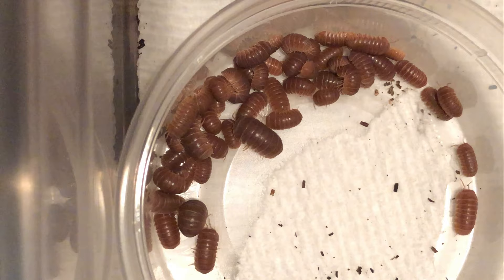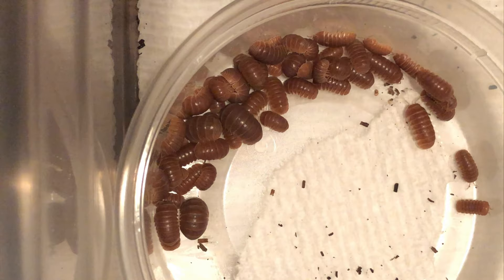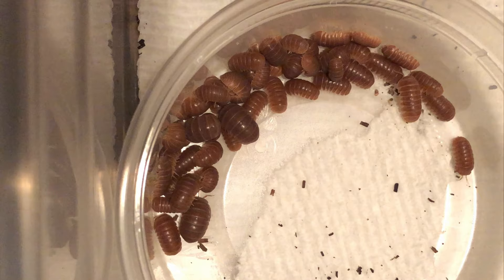As for substrate needs, I keep these isopods in a moist but not wet substrate that is loose. These are burrowers, so you should have a pretty decent amount of substrate — about twice as deep as they are long. Since they are 18 millimeters long, you want the substrate to be roughly 36 millimeters in depth.